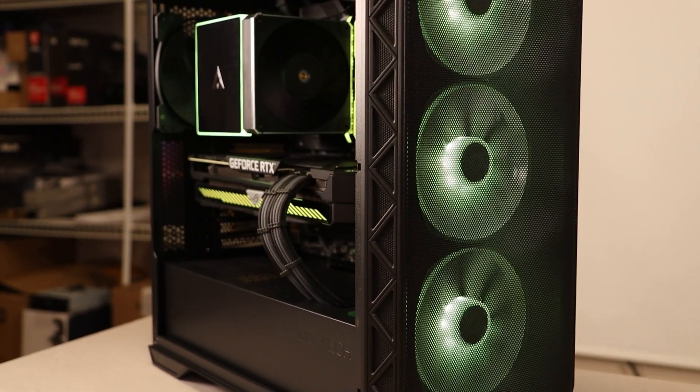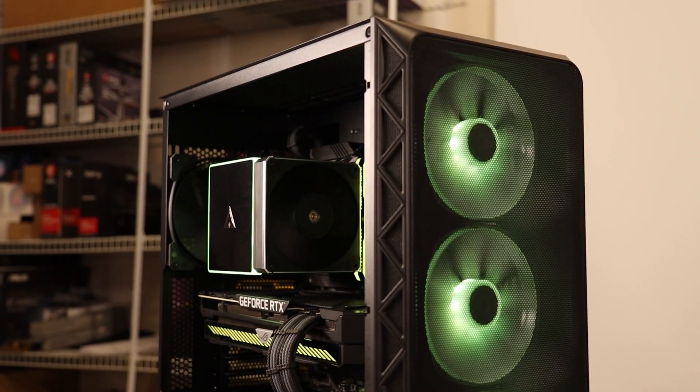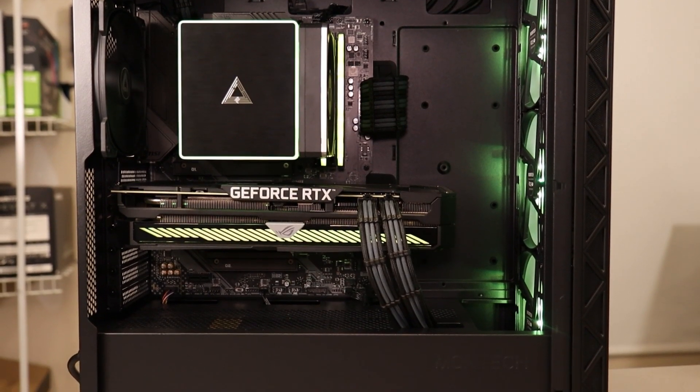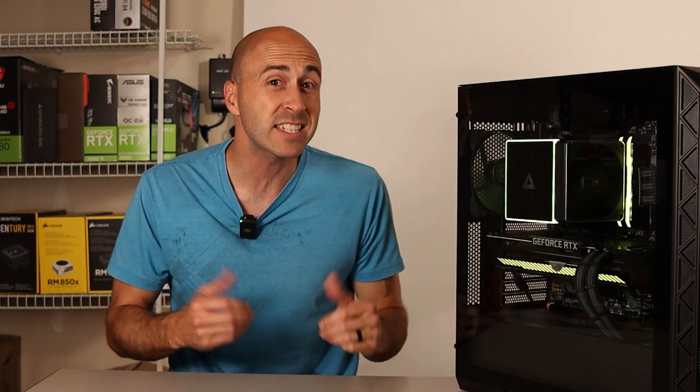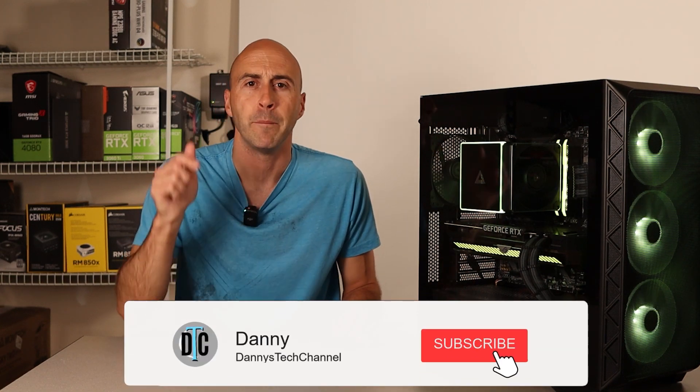The likes severely outweigh the dislikes by a landslide. The Air 903 is a performance-tier chassis at a budget-level price. You get a large amount of space for big components without a huge footprint, plus all the included fans. It looks great, has excellent airflow, and costs less than pretty much every other case with the same features. I'd say Montech made a good call naming this the best mainstream case of 2023 — for $65, you really couldn't ask for more. If you enjoyed today's video and want to see more PC component content or head-to-head comparisons, make sure you subscribe and come back for more. I'm Danny with Danny's Tech Channel and I'll see you in the next one.